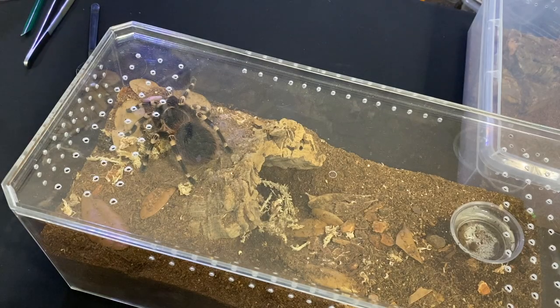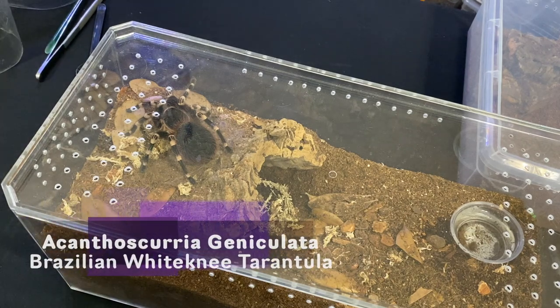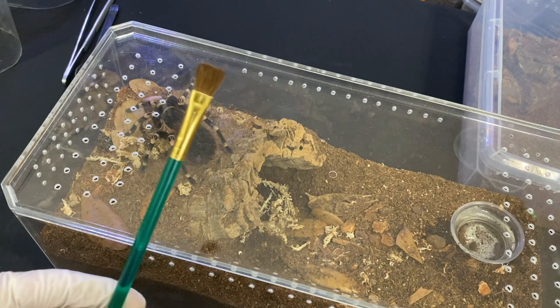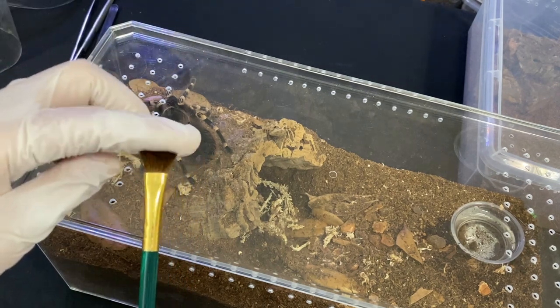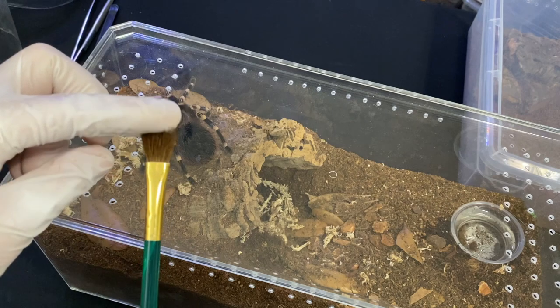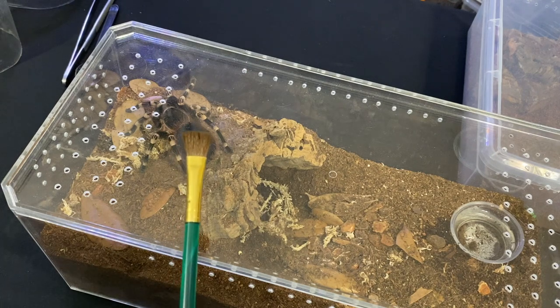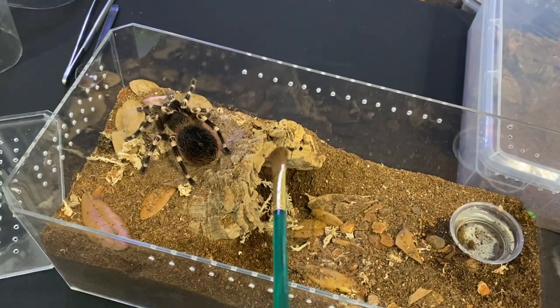First I want to start with a tarantula that is definitely not going to want to be held. This right here is an A. genicolata, and anyone who has ever dealt with one of these particular species knows that they have an insatiable feeding response. So what I predict is that if I touch this tarantula with a paintbrush — which is how I always test their temperament — I will pet the back side of their abdomen. Using a paintbrush helps because if they do turn around and bite it, they do not hurt and break their fangs, and it's gentle enough where it doesn't disturb them too terribly bad. But this tarantula I am going to assume is going to turn around and probably bite it. She always gives me a little bit of a jump scare. So let's see what she's gonna do.